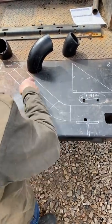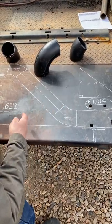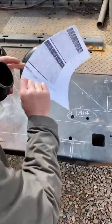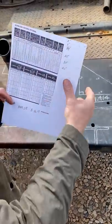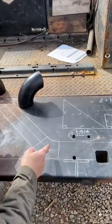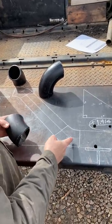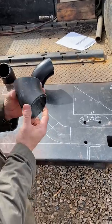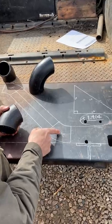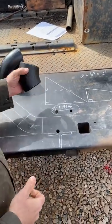So from centerline to centerline, if you know the rise, multiply it by 1.414 and that will give you the diagonal distance. Now you have to figure out your takeoff, which according to ASME B16.9 — the blue book — they call it the B dimension on a 45. It's the theoretical intersection of the centerlines of these two pipes, and that point is your takeoff.